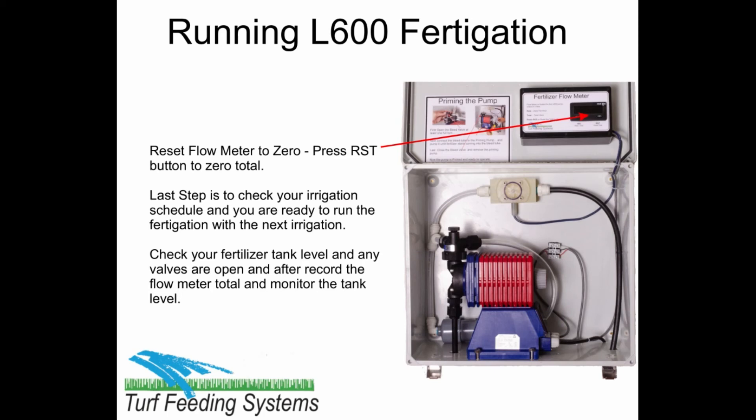Check your fertilizer tank level and make sure any fertilizer valves are open. After you run the Fertigation, record the flow meter total liters and monitor the tank level.